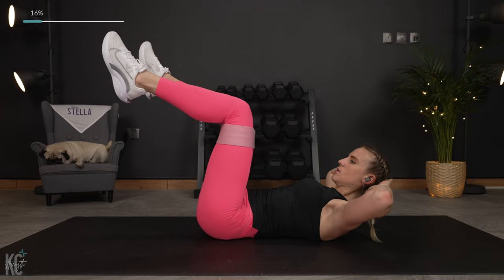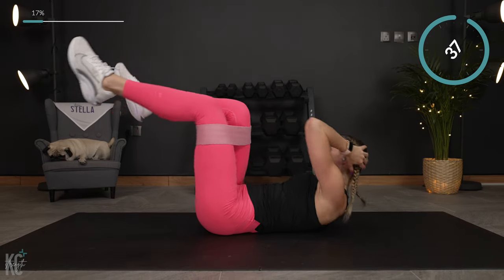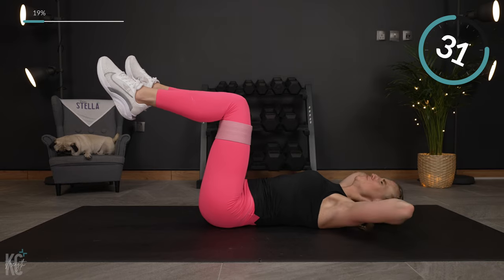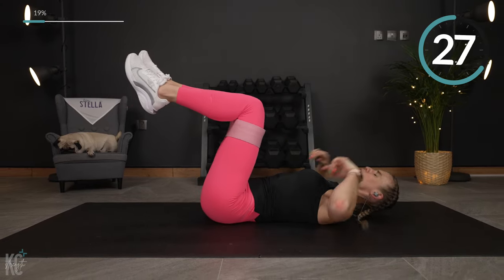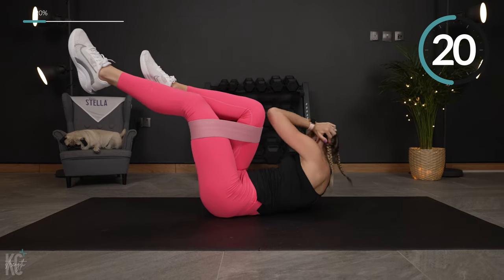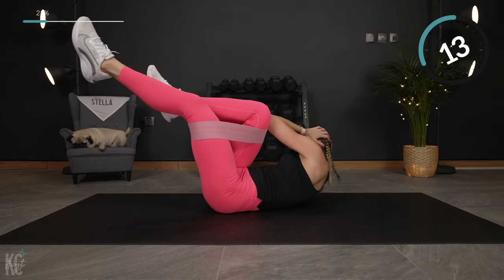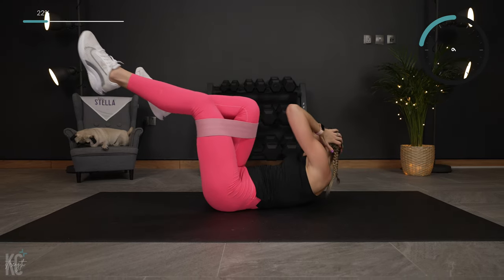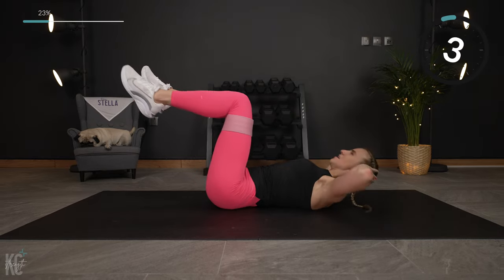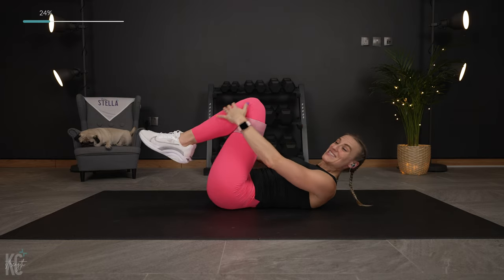Getting into position. Here we go. You can really feel those abdominals working. We've got the obliques involved here. Breathe out right at the top as you squeeze, breathe out and lower it back. One more — perfect. Lower back.